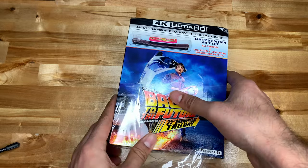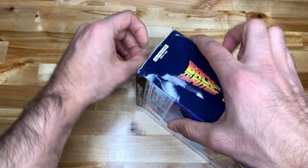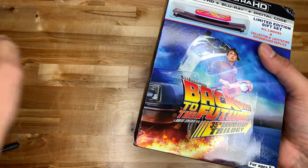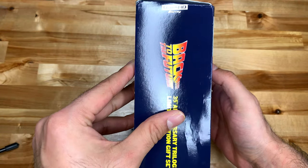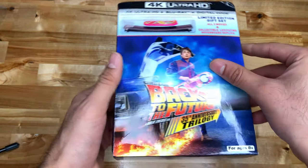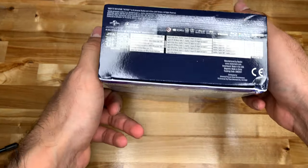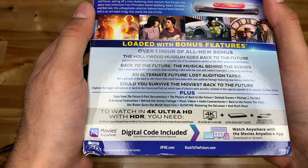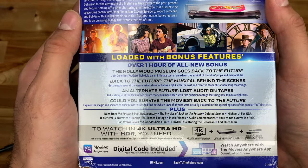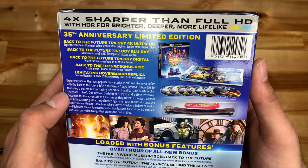It's already messed up — it just came out and it's already messed up from Amazon. There's a problem. It says ages 8 and up, but they didn't even send it in a box, they just sent it in an envelope. That explains why it looks like this — the top, front, bottom, side — look how messed up it is. The back says over one hour of all-new bonus features, 'Could You Survive the Movies,' an alternative feature, and a digital code inside.